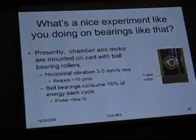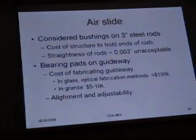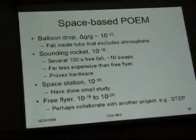We went through this section already, so now we go down to near the end, where I start talking about a space-based test.